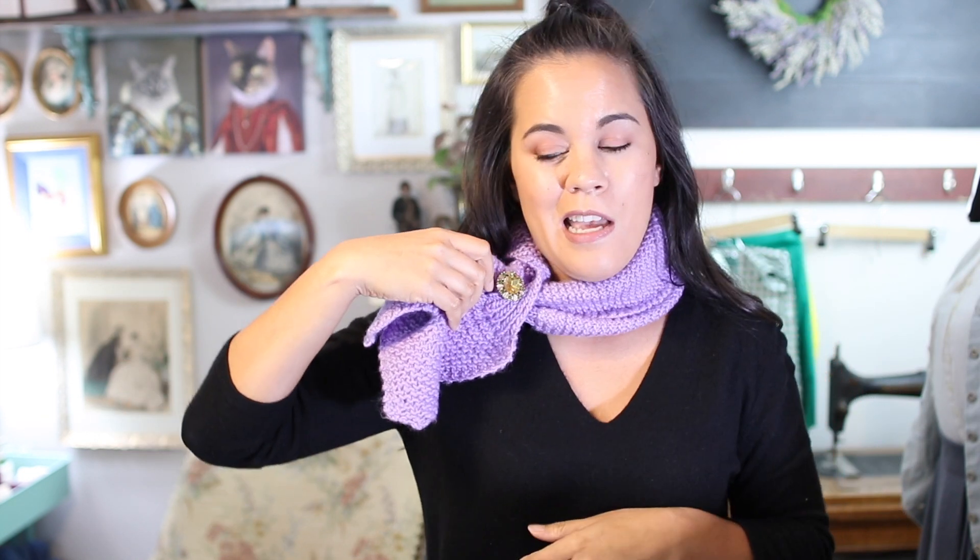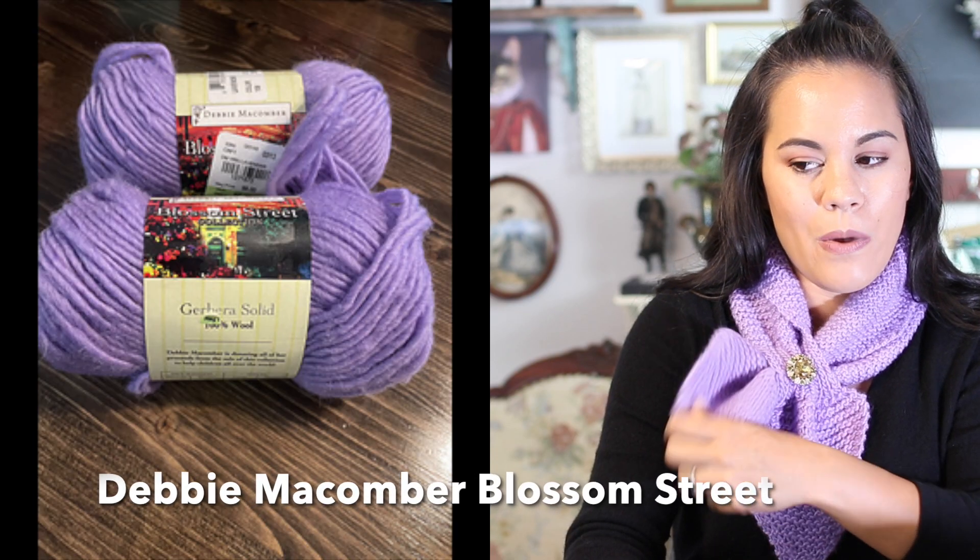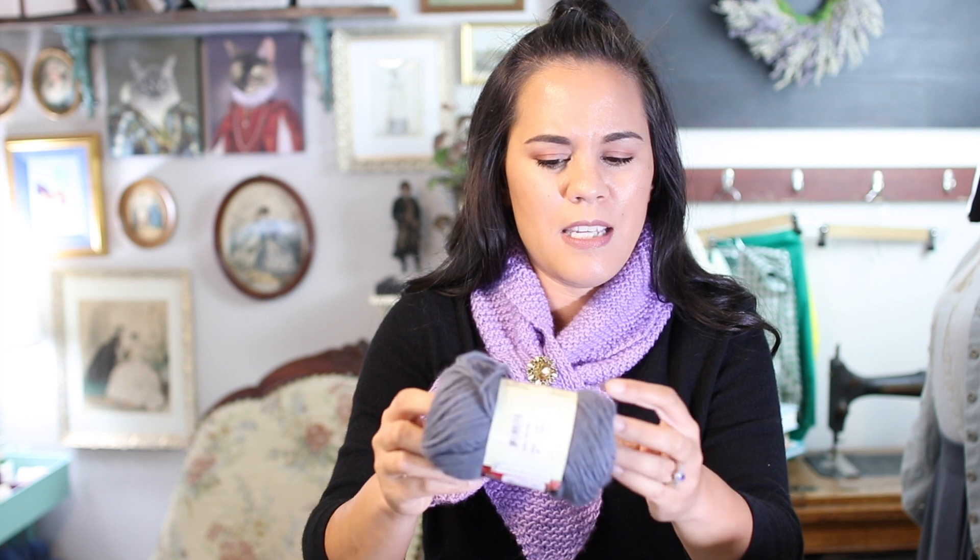Basically, I had a whole bunch of thrifted items that I wanted to turn into a Halloween-themed outfit, and I put this sweater on and I was like, ooh, I'm a little cold — I need something around my neck. So I went through my yarn stash and pulled out two skeins of this lovely lavender lilac colored wool that I had actually thrifted. I haven't shared that thrift haul yet, but I will soon. I thrifted a whole bunch of 100% wool skeins from Goodwill. I only had two skeins of it.